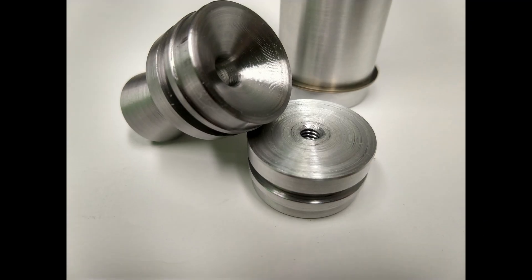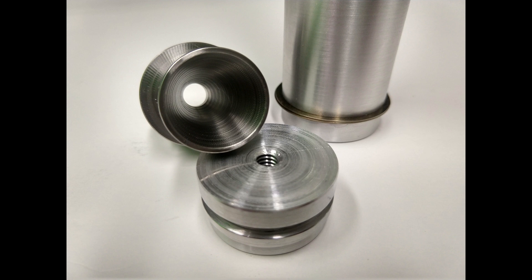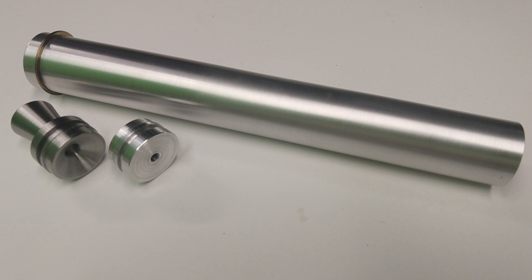Here are some pictures of the completed nozzle next to the forward closure and the case we made before — with that, the motor case is complete. I hope you enjoyed that. Next video we'll be pouring the grains, and after that we'll have our complete motor ready to test. Be sure to subscribe so you'll see those videos as I post them. Thanks for watching.